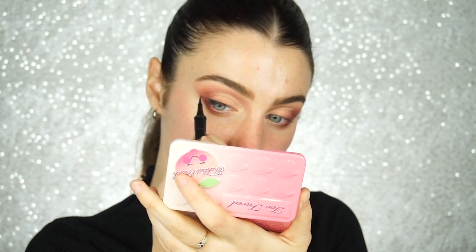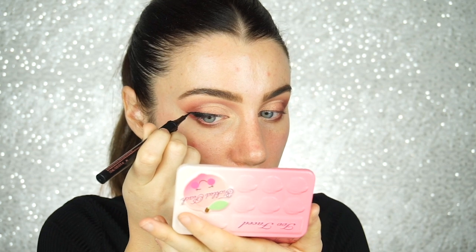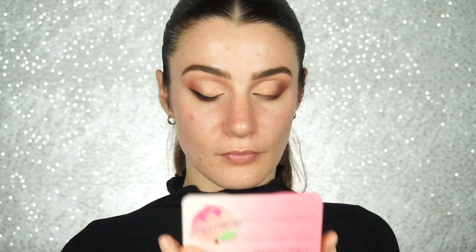I'll zoom you guys in a little bit. I feel like it's coming out good — very Jen Atkin eyeliner look and I'm here for it. I don't want to go all the way to the inside because I've been studying a lot of makeup artists' work and I love when the inside is bare because it keeps my eyes nice and open. I have small eyes to begin with, so the hardest part is going to be trying to recreate this on the other side.